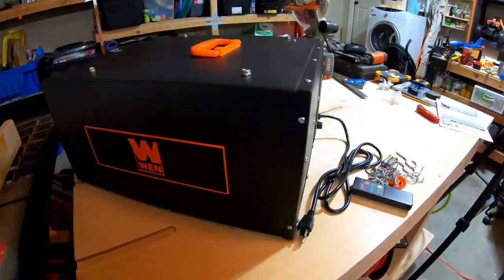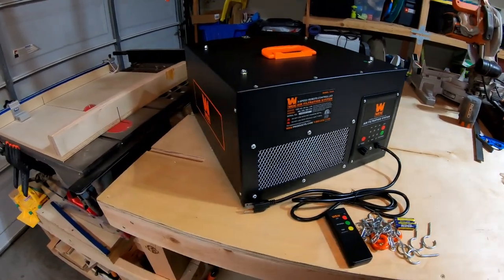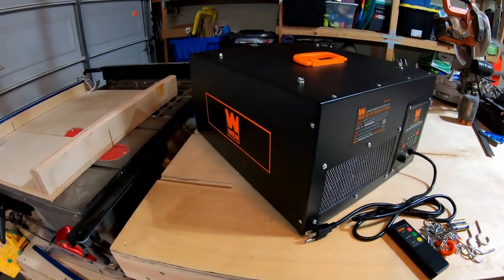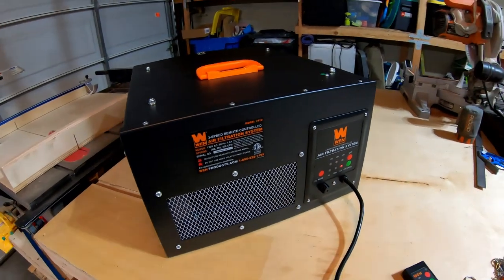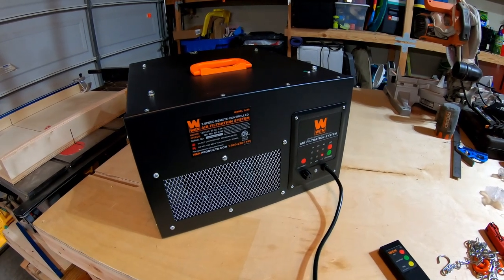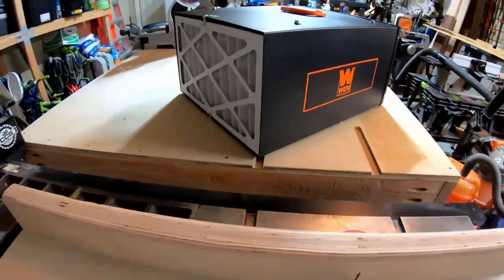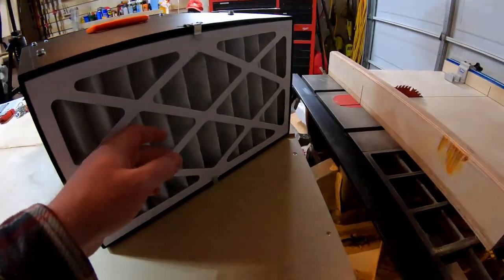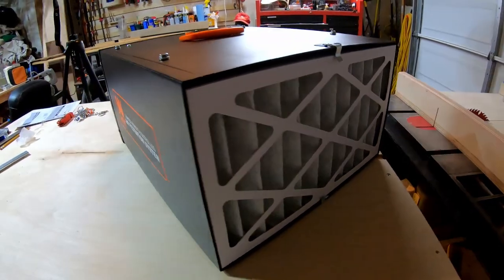I thought we'd do a little bit of a test of how loud this is when operating at the different speeds and have a conversation, so that you can hear it at home and compare and see what you think. If you'd like to get one, you have the information. All right, here we go — first time turning it on. Okay, that's on low. It was very quiet. I feel a little bit of a draft getting pulled in, but man, it's quiet.